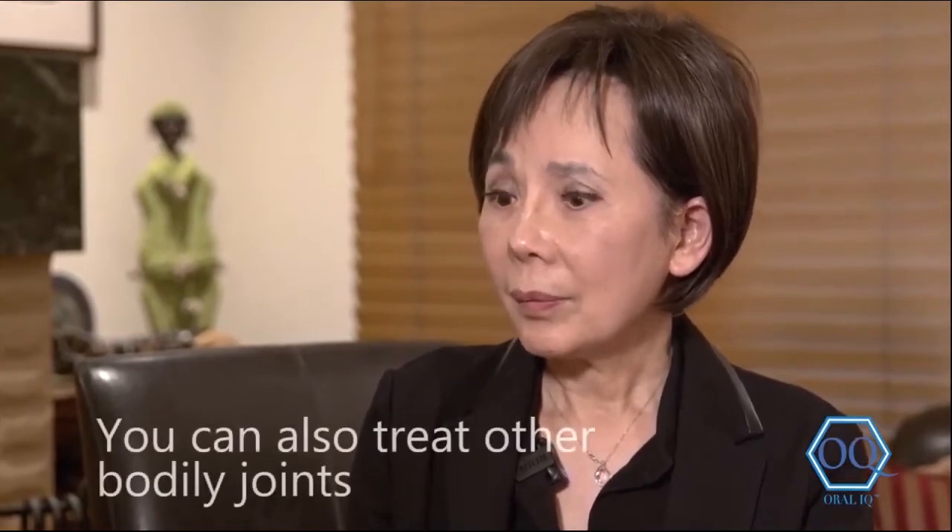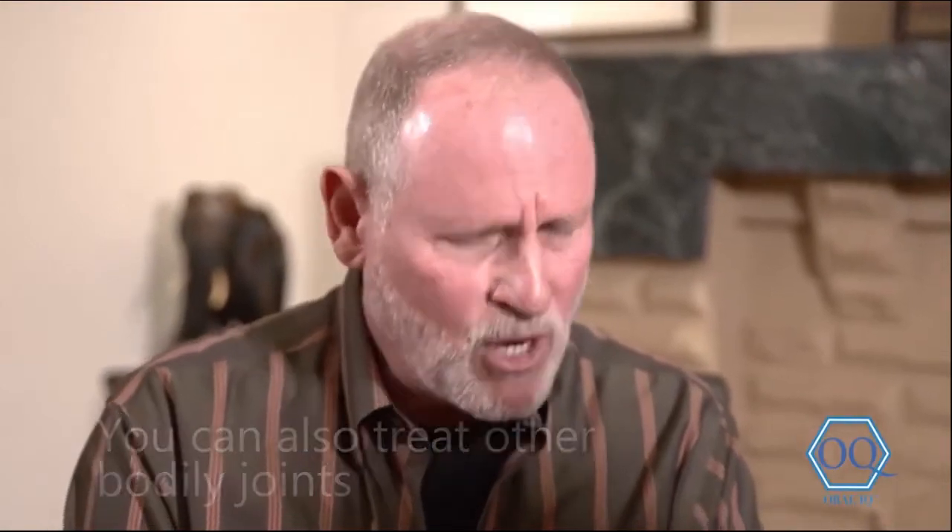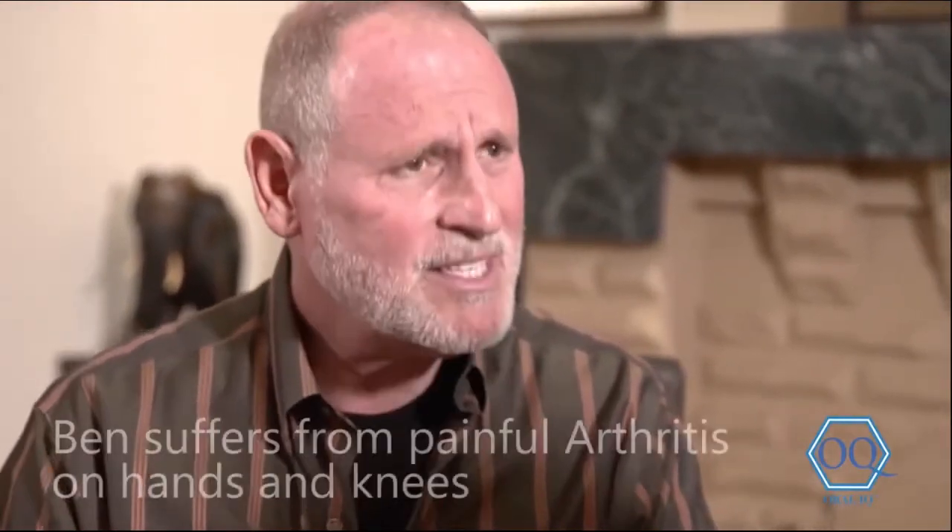You mentioned whether this can be used on other joints. Right — I have arthritis in my hand with a lot of pain, and I'm also bone on bone in my knee. Can this help for that?